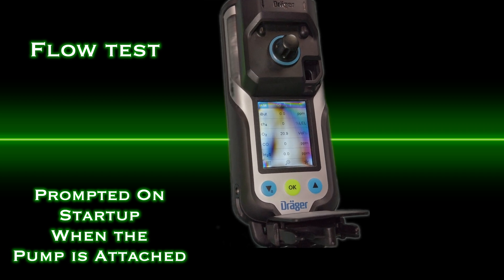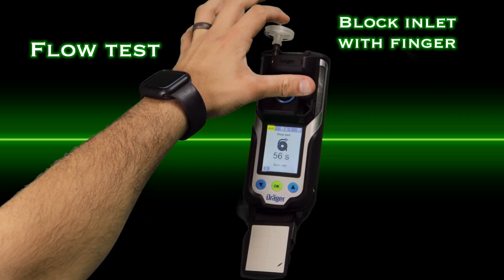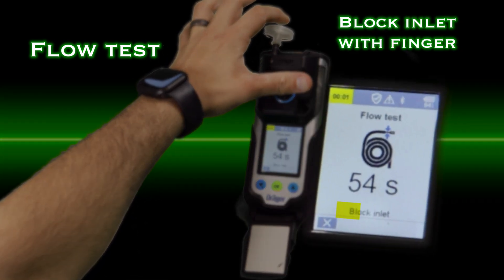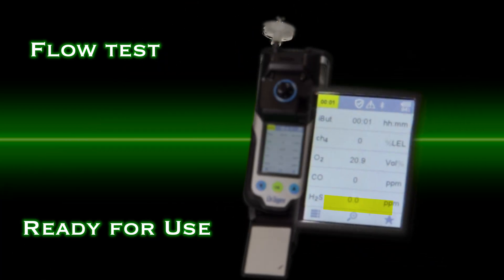Flow tests will now be performed. When the monitor instructs you to block the inlet, use your finger to obstruct flow for one second, and the device will then be in measuring mode and ready for use.